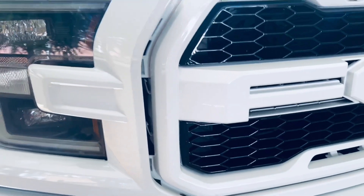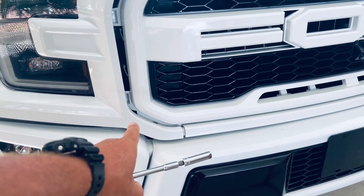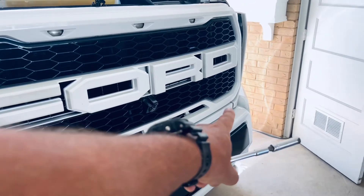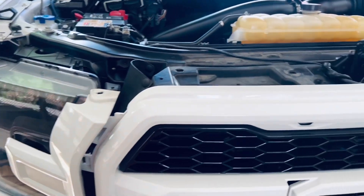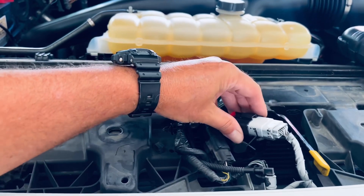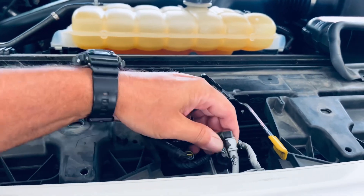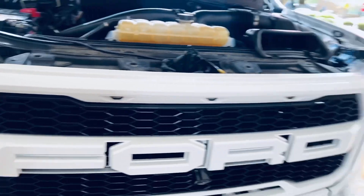I can actually see it from the bottom — there's a bolt back in there. The only thing that holds the bottom half on are two bolts, one here and one over there, and they're eight millimeter. With the bottom bolts out, there are a couple of connectors right here on the Raptor that you've got to take loose, and the grill should just pop right out.